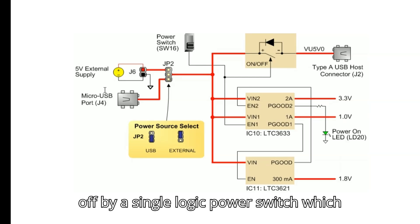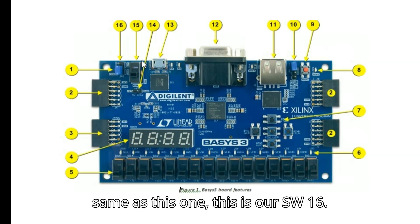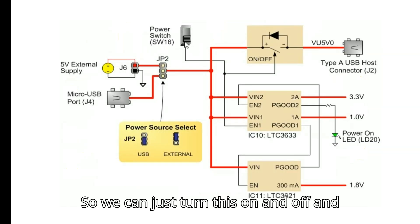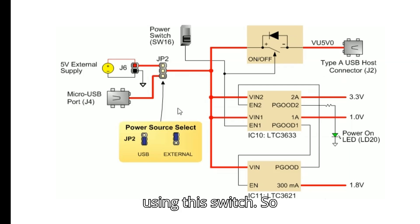All Basys 3 power supplies can be turned on and off by a single logic power switch, which is SW16. We can just turn this on and off, and all power supply can be controlled using this switch.